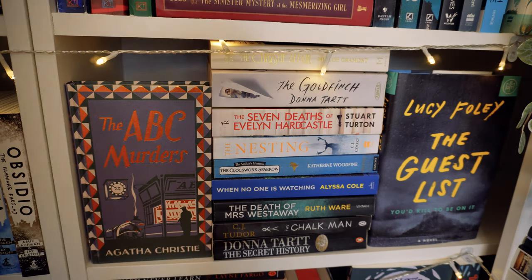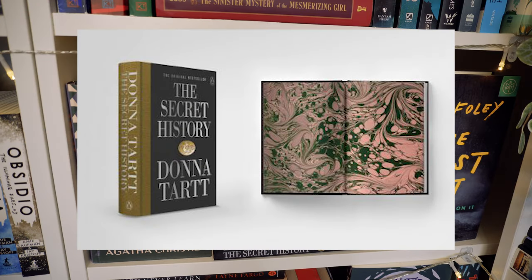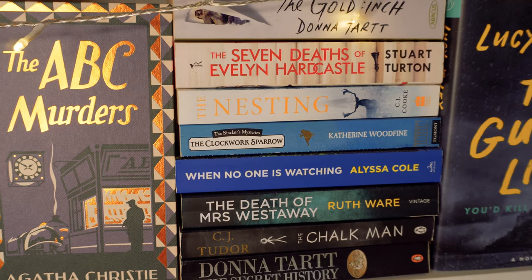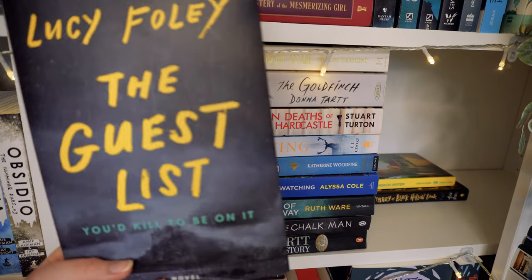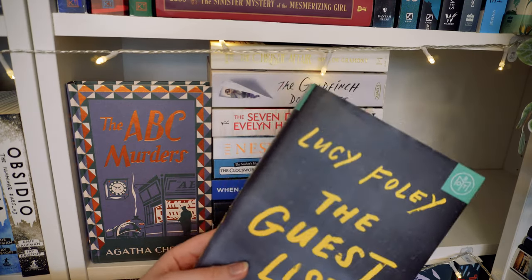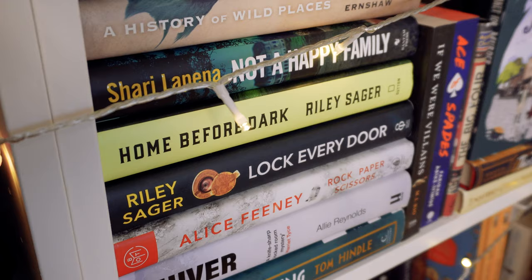The ABC Murders is actually the only one of these editions I haven't read yet — it'll probably go soon when I need more space. This stack goes from dark to light. The Secret History by Donna Tartt — I won't get it out — this was the book that got me back into reading years ago. Waterstones are coming out with a new special edition which I think I'm going to have to buy. The Guest List by Lucy Foley is one of my favourite mysteries ever. I love the US Book of the Month edition — I paid a subscriber in America to send it to me.